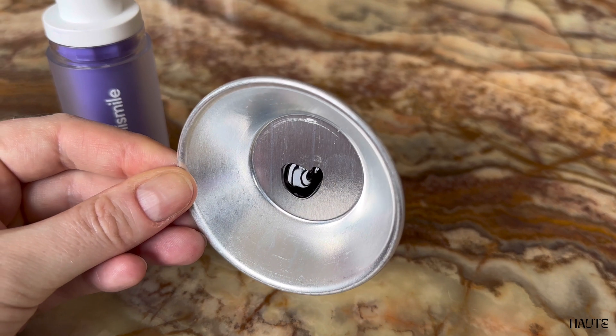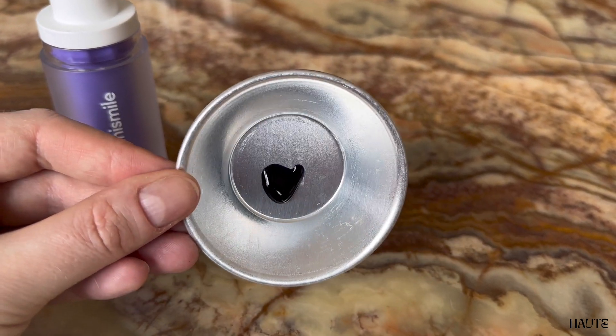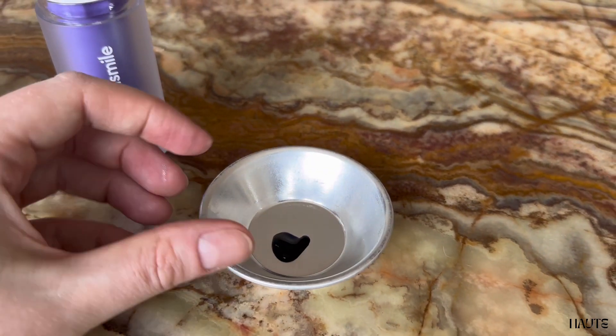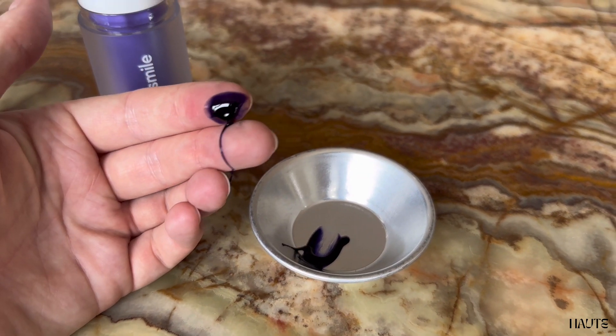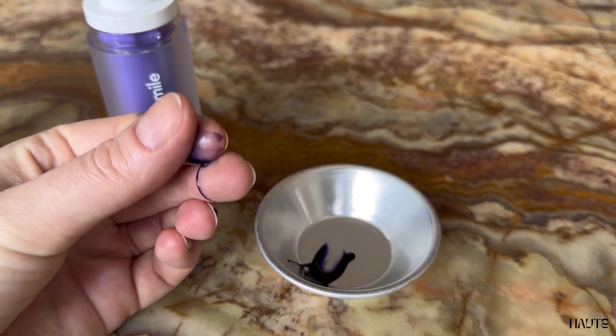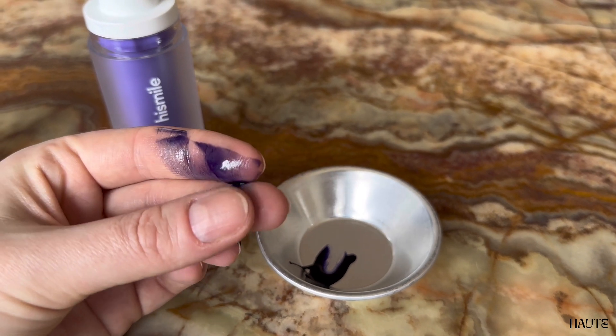You simply take two pumps of this thick serum, put it on your teeth, and leave it on for 30 seconds. Make sure to get a good amount all over your teeth, then wait before brushing it off. You have to rinse thoroughly because it is very sticky and very colorful.